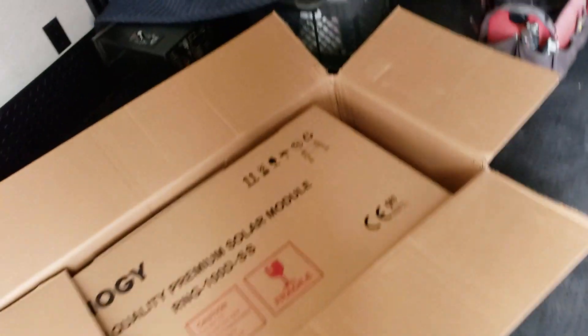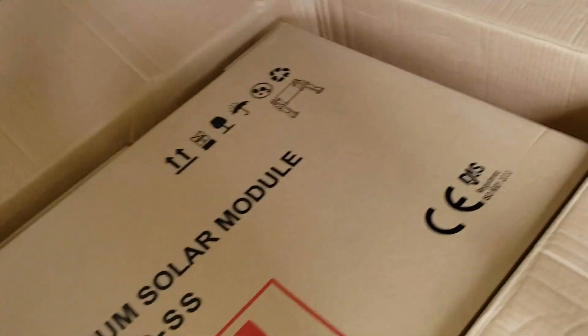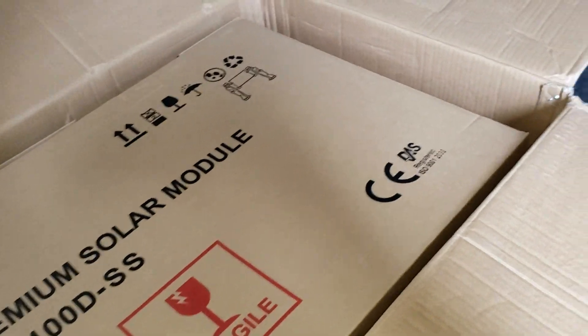We're going with the Renogy system. They've been reviewed pretty well and I've installed these a number of times. These are 100 watt panels and we're putting three of them on there, so that would be a 300 watt system.